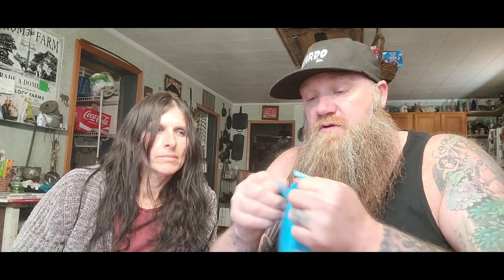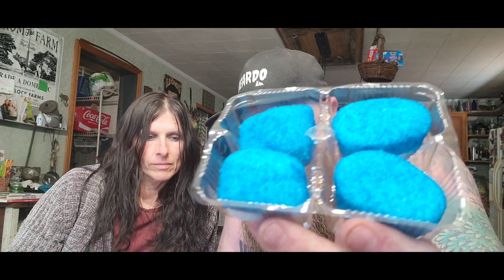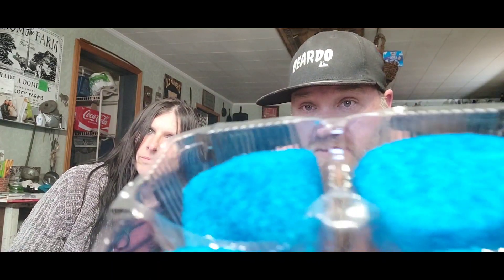Alright, smells very pretty. Let's see what they look like — they're eggs, blue eggs. They smell very fruity. Yep, all right — you want half of one or a full one?